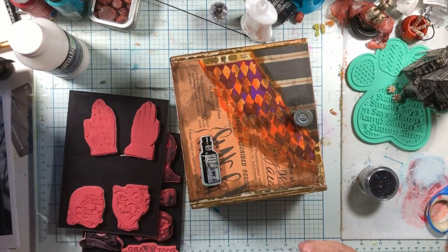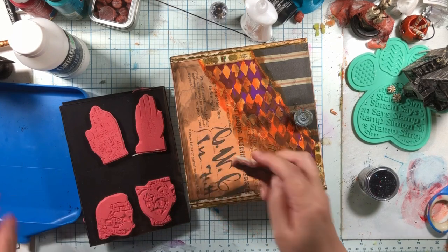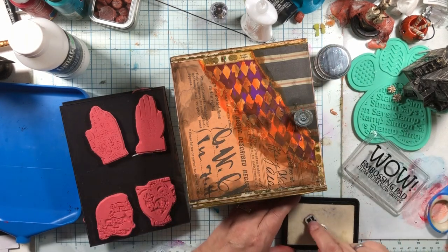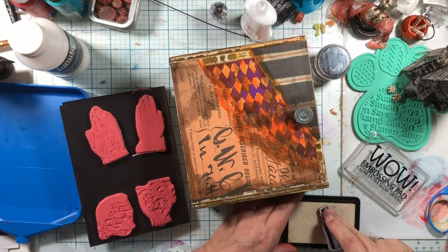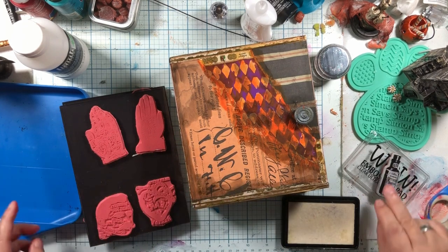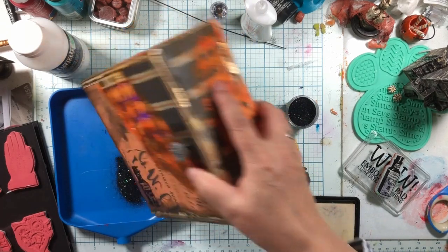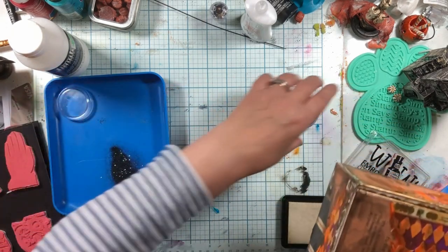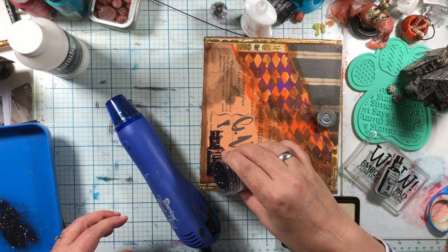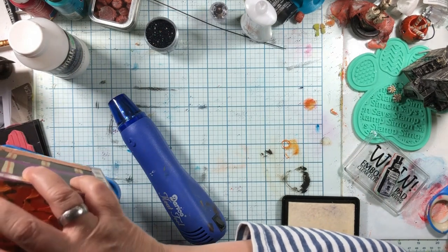I need my stamp block — actually I'm not going to use my stamp block because I can't find it. It'll be fine. So we're going to stamp — ink this up real well. I'm going to put this right here on the corner because I love this one, and we're using our black sparkle. Oh, that looks cute — and now we emboss. Did we just not get it on that bottom part? Let's try a little bit more. Oh, there we go.